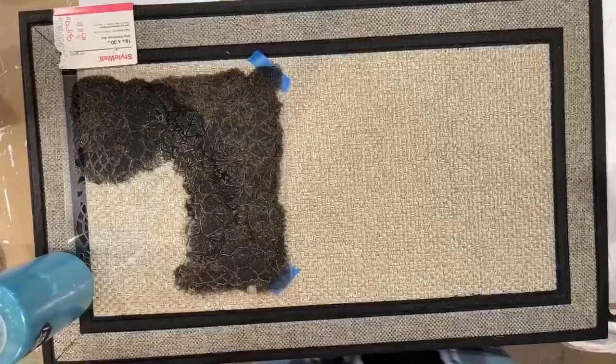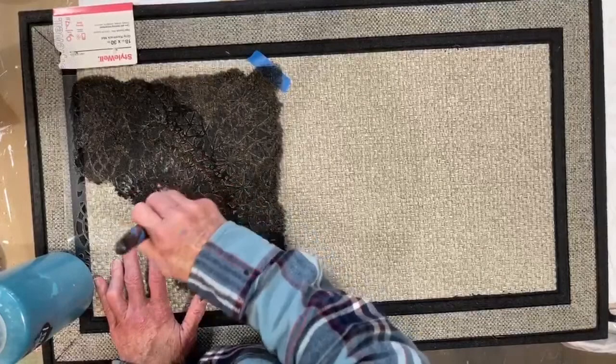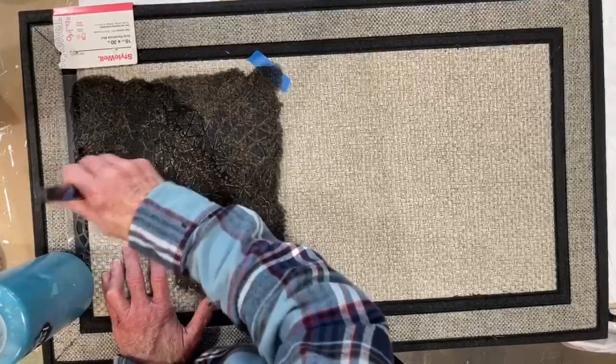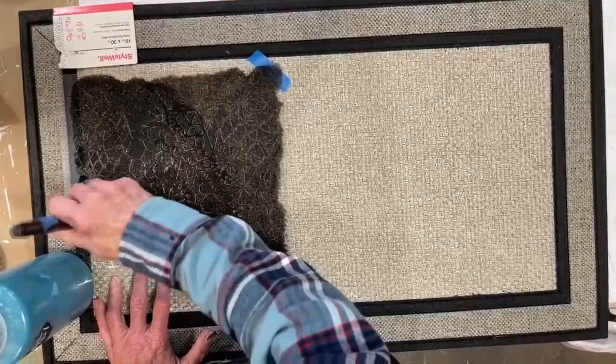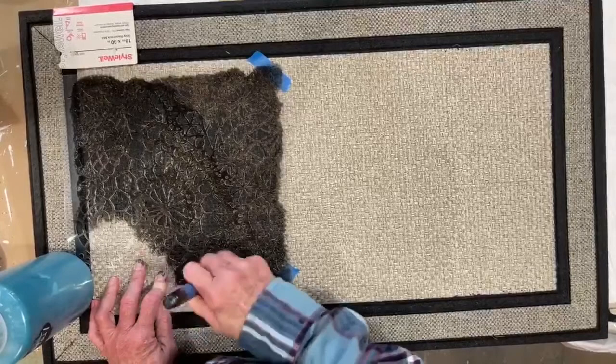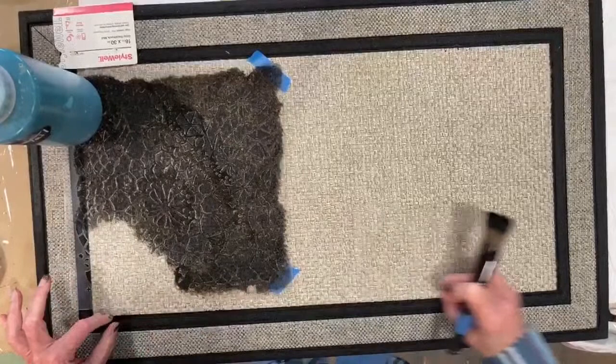On this mat I'm working my paint off more deliberately than on the other one, because there's a lot of detail and a lot of smaller areas I'm trying to stencil in. I don't want a lot of bleed-through. I also put the stencil over a little onto the rim because I wanted a little border across the edge.